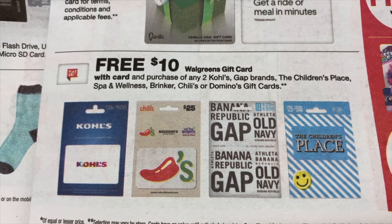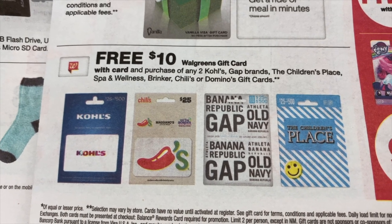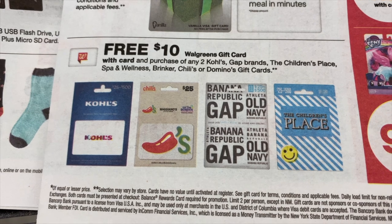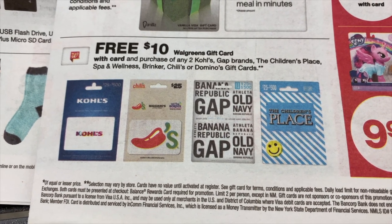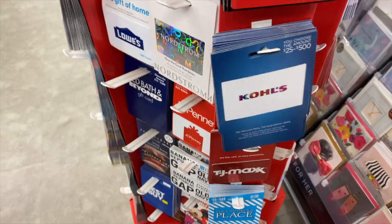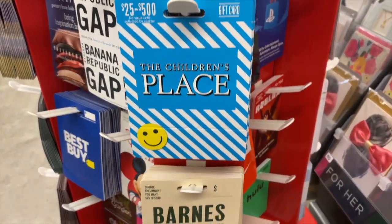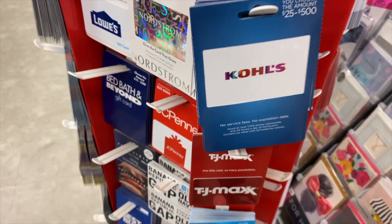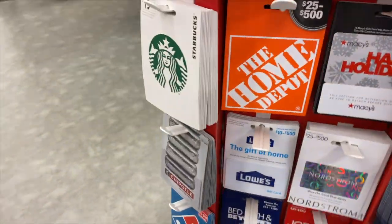What I was saving for the end is this — it's right in the ad: a free ten dollar Walgreens gift card with the purchase of any two Gap, Children's Place, Spawn, Wellness, Brinker, Chili's, or Domino's gift cards. The lowest I've seen for any of these has been fifteen dollars.